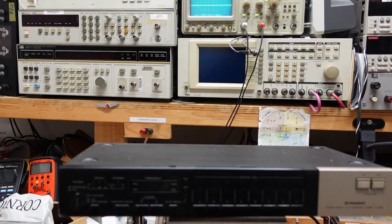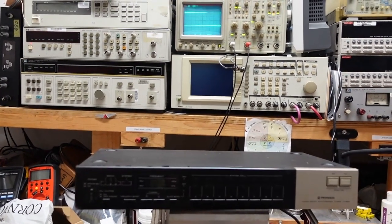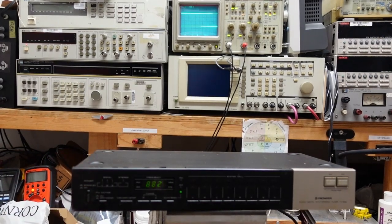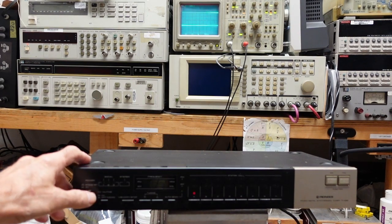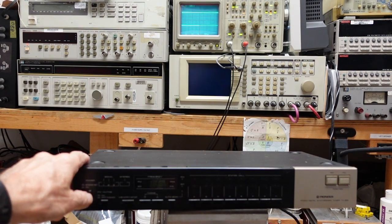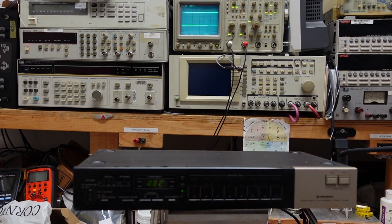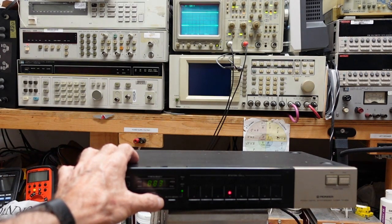Full disclosure, I haven't even taken the top off of this yet. So we're going to take a look at what I'm seeing here and we'll talk about what I believe it is. I have the output of this connected to the oscilloscope. I'm going to turn it on. You can see there was no deflection on the scope. I'm going to turn it off and on again — if you watch the scope, you'll see there's absolutely no change. We're seeing nothing, and I have it connected to an antenna and I'm not getting anything anywhere.